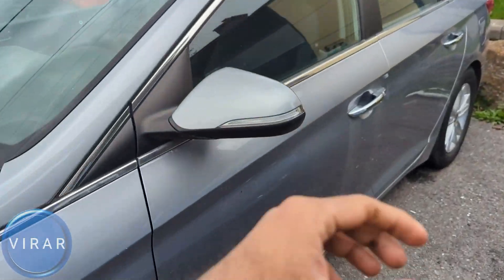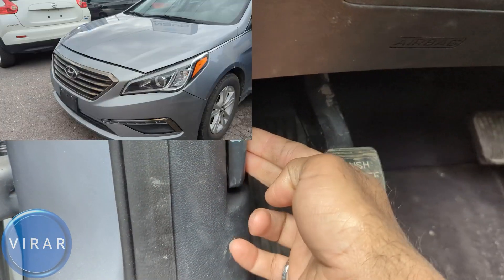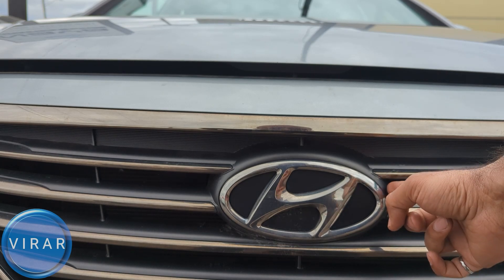Now let's go ahead and open up the driver's side door. Right over there at the bottom left, you'll find the primary hood release lever. Pull it lightly. Now in front of the vehicle, right on top of the Hyundai emblem there, right on that left edge.